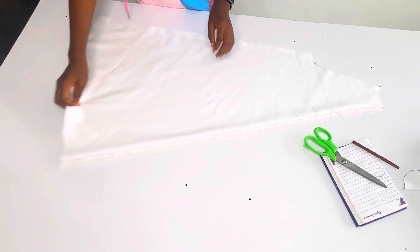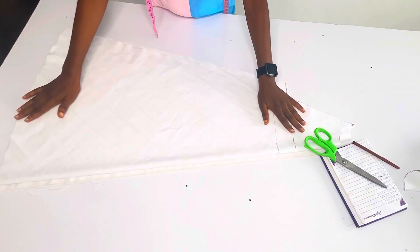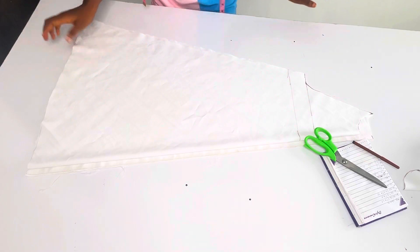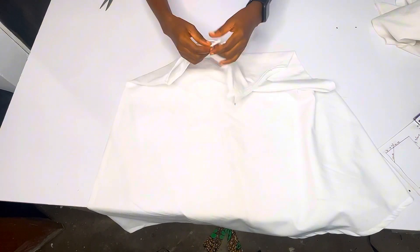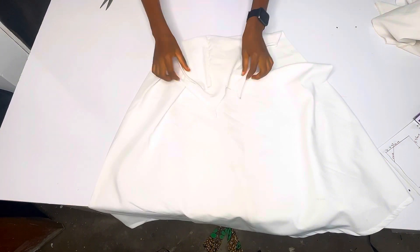Basically this is what we have - I'm done cutting. Now let's go and stitch it together. I'm going to join the sides together and also pipe the armhole.